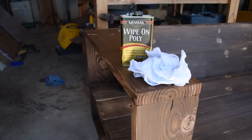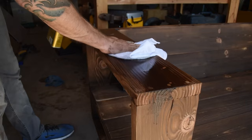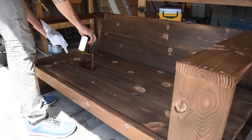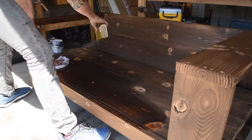I'm using the Minwax wipe-on poly. After Shou Sugi Ban the wood is very thirsty, so you'll see me using a lot of the wipe-on poly — it quickly soaks down into the grain and I did three coats. And this sofa was done.